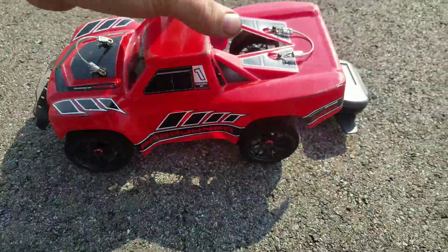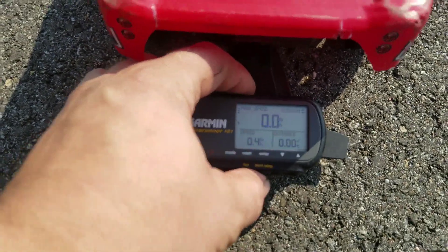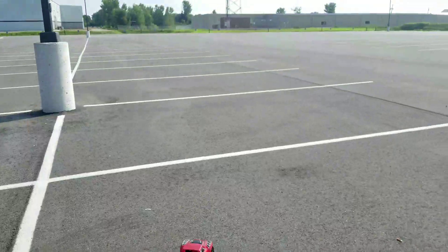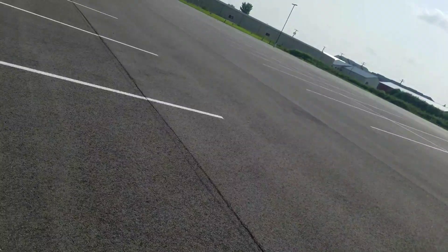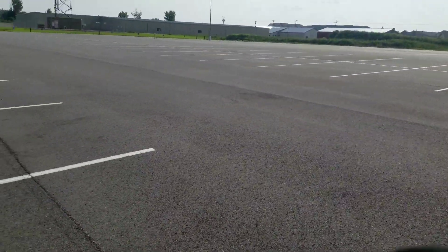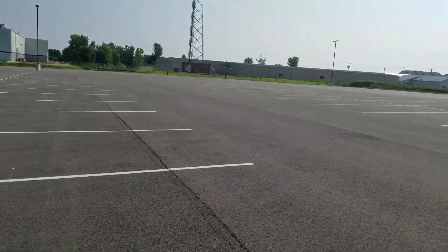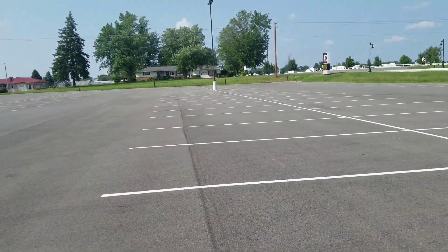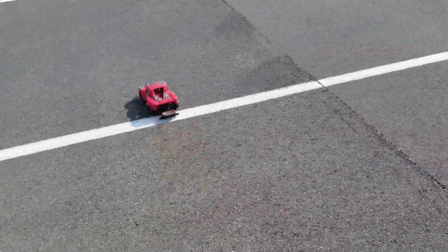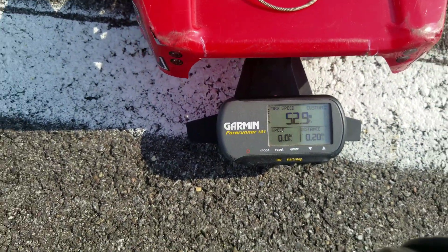Traxxas pre-runner with 2S brushless. Let's see if this GPS stays on for us. Awesome, that's 52.9 miles an hour on 2S.